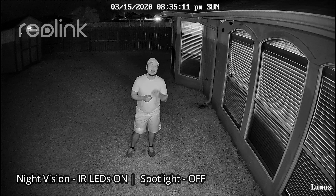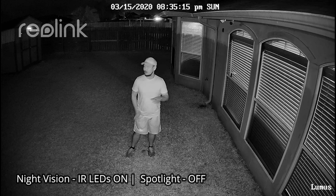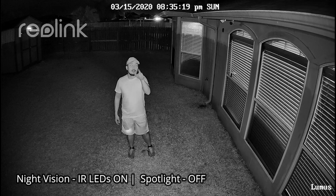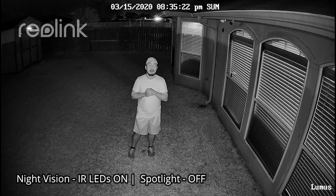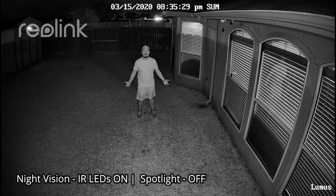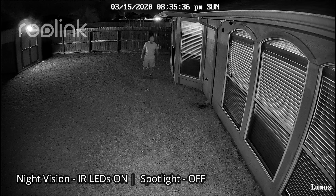This is the video quality of the Reolink Lumus in totally dark conditions with the infrared LEDs on and the spotlight off, tested at 10 feet, 15, 20, 25, and 30 feet.